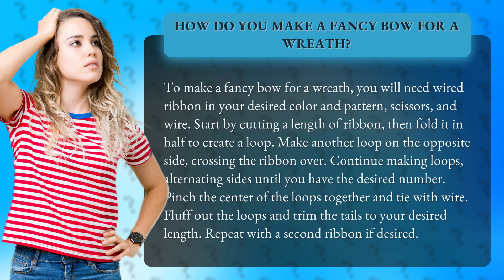Pinch the center of the loops together and tie with wire. Fluff out the loops and trim the tails to your desired length. Repeat with a second ribbon if desired.